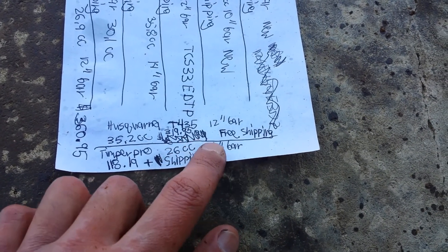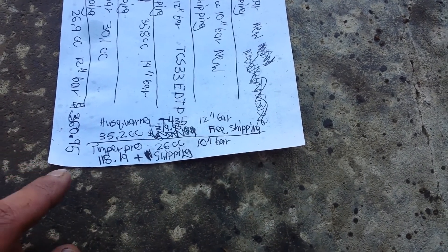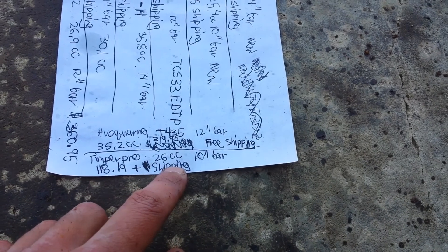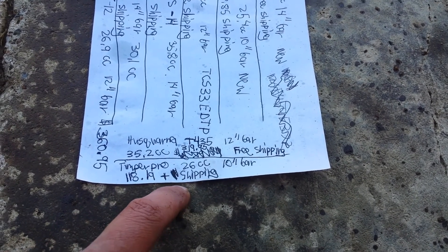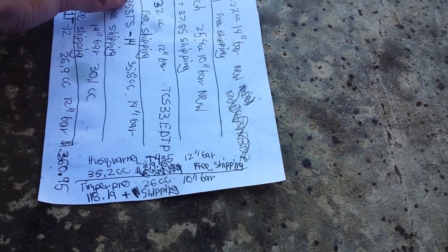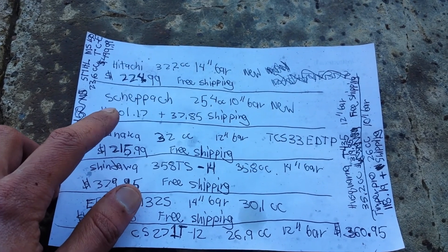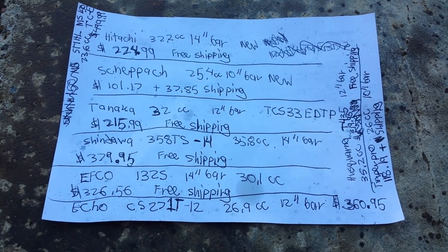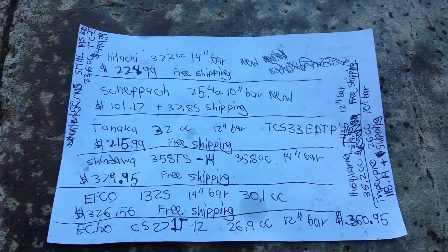Here's a Husqvarna T435 with a 12 inch bar, 35.2cc for $319.00 with free shipping. And I was able to find TimberPro right on TimberPro's website — there's the 26cc, very close to mine, and a 10 inch bar, for $118.19 plus shipping. I remember the TimberPro was at least $40.00 more than what I paid for my Sipach. So mine is pretty much the cheapest one out of them all for being brand new.